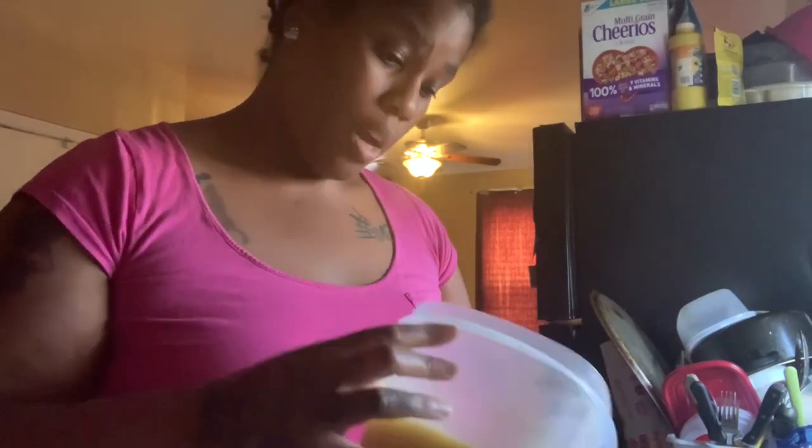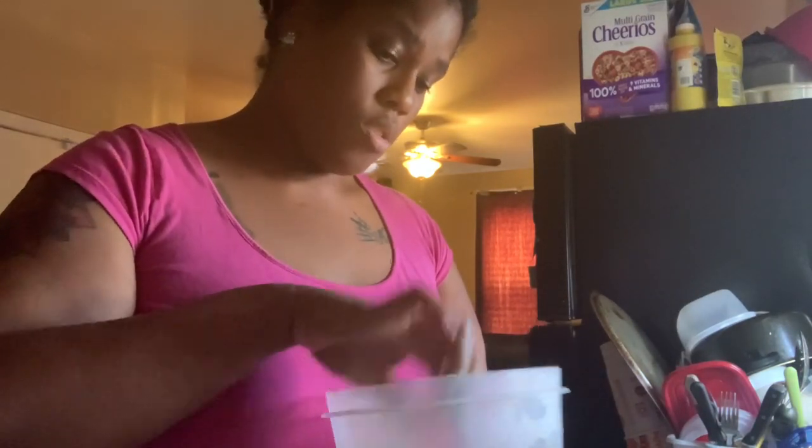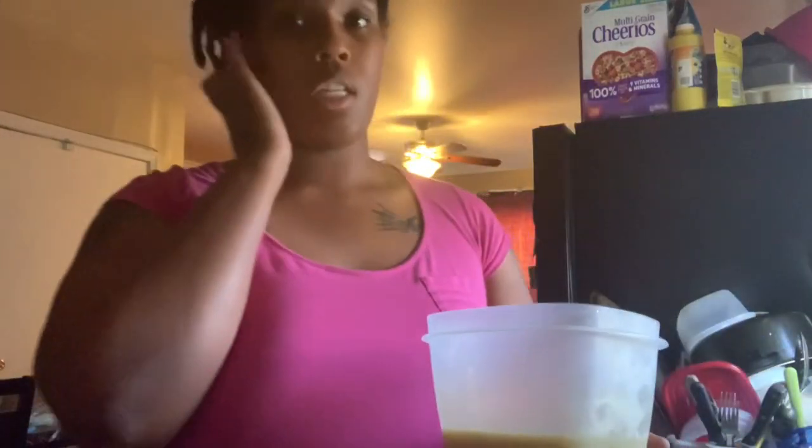Alright y'all, we're back. Now we're going to take our aloe vera gel, blend it up, strain it out, and then add it to the oil. I already took the oil out of the fridge — it's still a little soft, which is fine because I didn't want it to get too hard. It's supposed to be a butter, so we wanted it to solidify and it did. This stuff smells so bomb. I'm proud of myself — kudos and a pat on the back for me. Alright, I'm going to go ahead and blend this up — it's already in the blender.